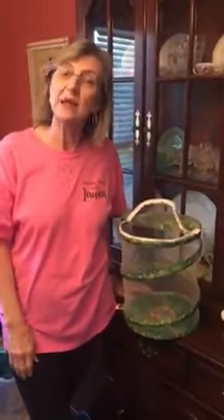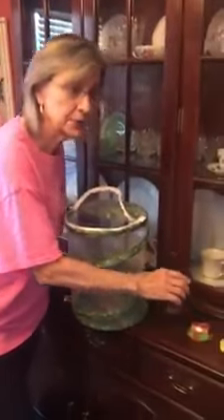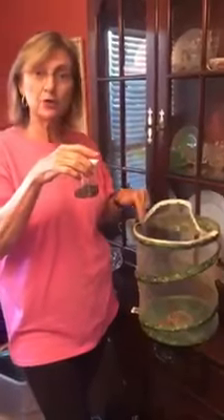Hi kids, this is Miss Letha again. We've got something to show you today. We're going to move our caterpillars from our cup to their new home.